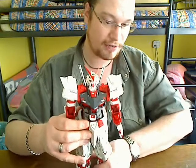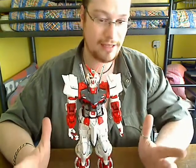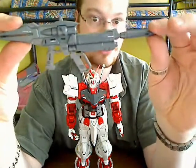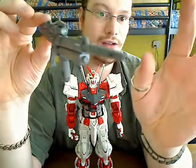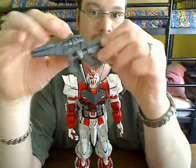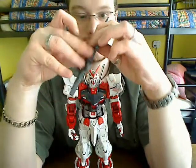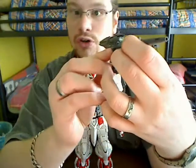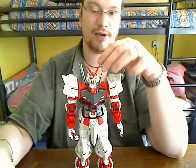What can you expect from this kit if you've got the normal version? Expect a grey beam rifle — a standard beam rifle. It wiggles a bit, and it has a little pack here which it can store on his back skirt. That's one thing you can expect.